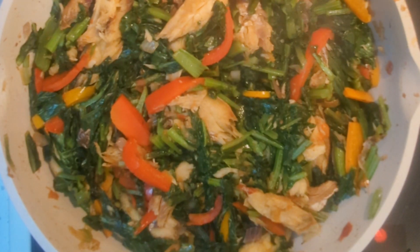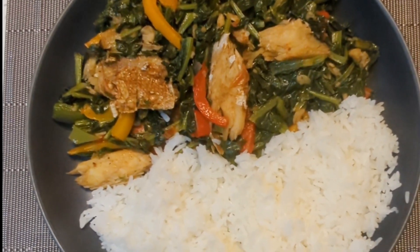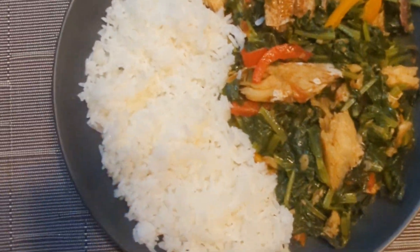Try this recipe out and let me know in the comment section. Happy cooking everyone, see you in my next video, bye!